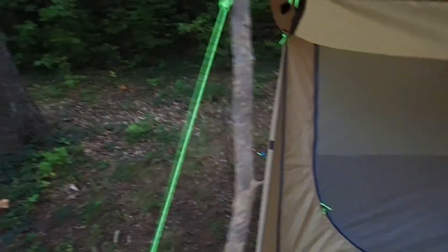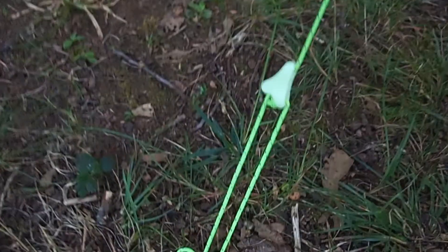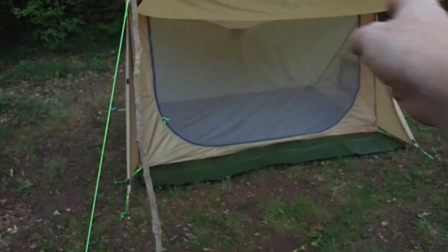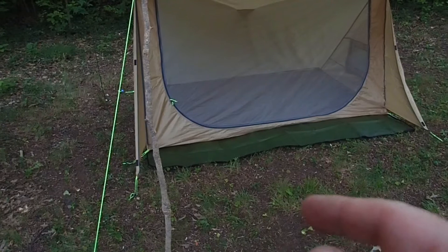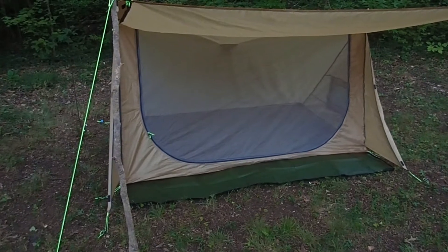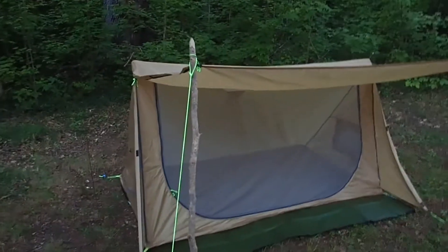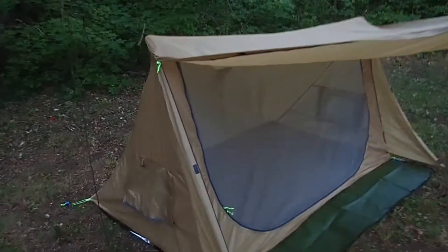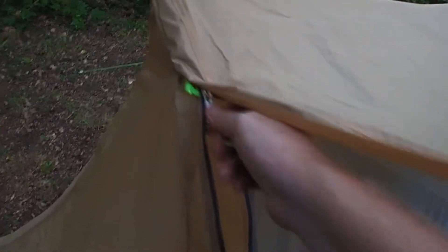This one had the neon cordage that some people didn't like — I didn't mind it too much. It still has the cam locks on it. It came with eight stakes, but it needed nine. In fact, it needed eleven if you were going to stake it out from the side rather than using a ridge line. If I were to use it like this, it would need eleven stakes.